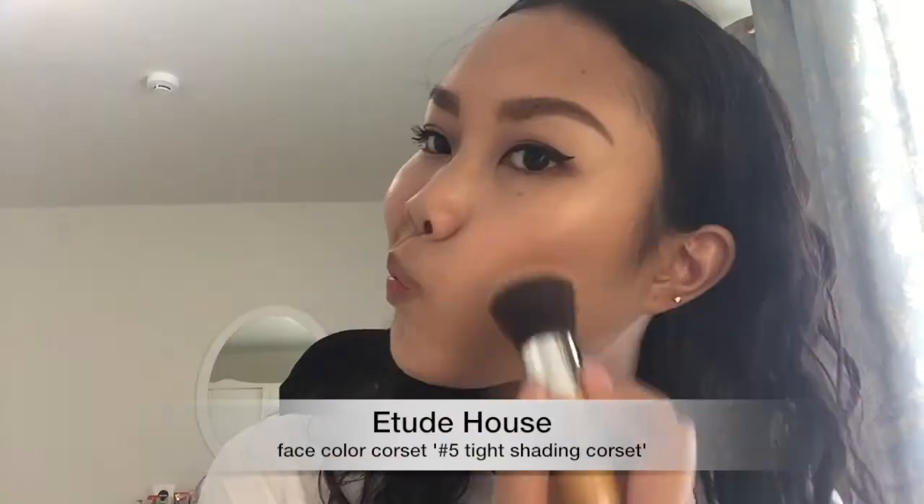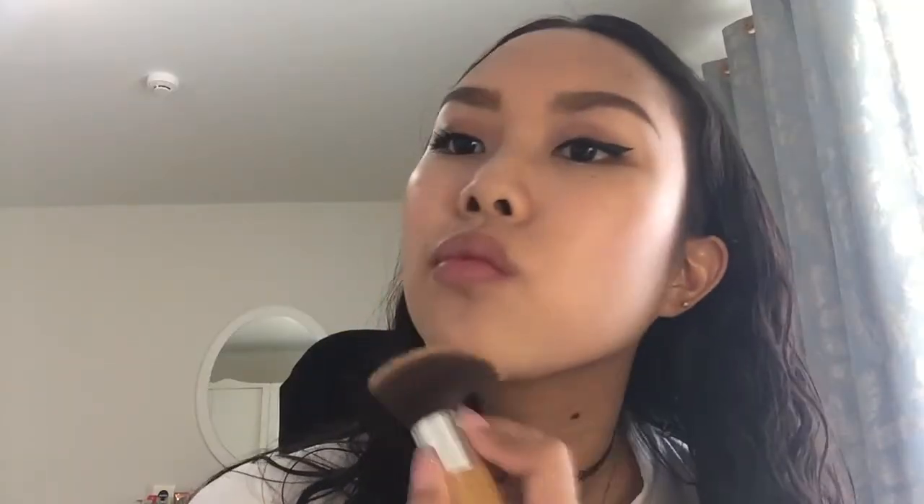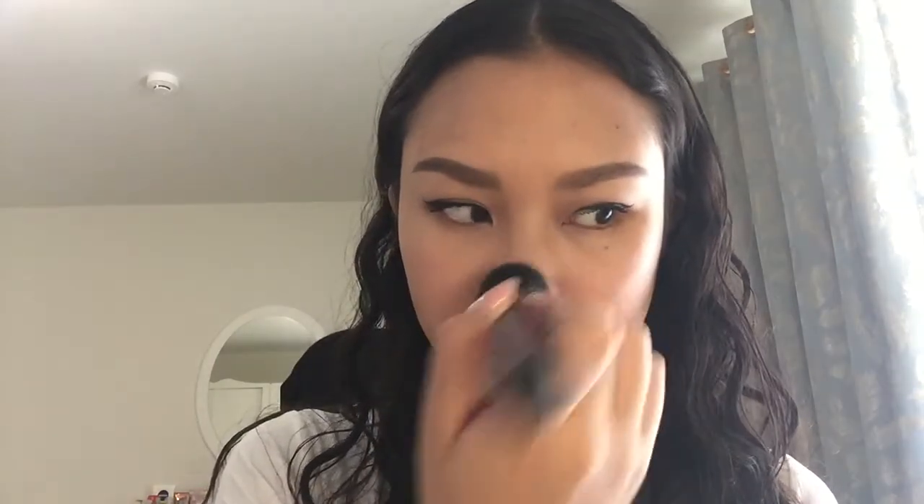Then I'm going to use my Etude House Face Colored Corset to actually contour and slim out my face. I use this on the same spots but also the jawline and underneath my mouth to give it that fuller lip look. And also to contour my nose, which by the way is the most important part — I use this with a smaller brush. To highlight, I'm going to use the Etude House Secret Beam Highlighter in Gold Beige, and I always put it on the top of my nose, cupid's bow, chin, and of course the cheekbones.